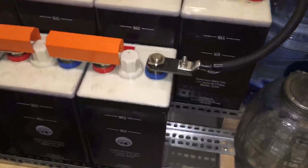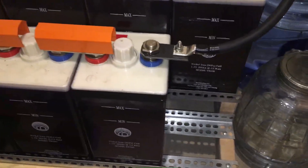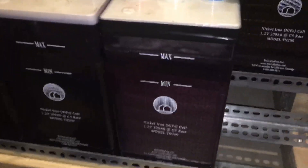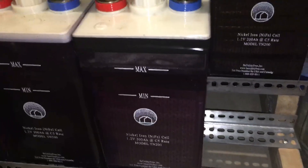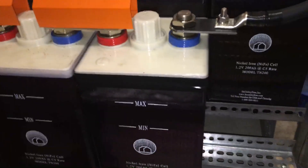Update: I've repaired the damaged cell and it's back in the bank. It's holding a charge and is no longer shorted, so it's repaired and good to go. Just wanted to show the follow-up — even these cells are repairable to some extent. Take care, YouTube.